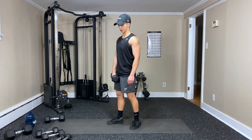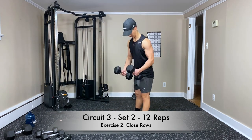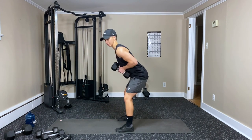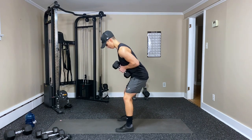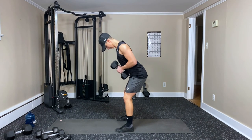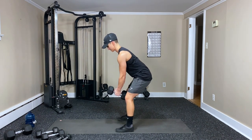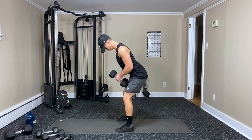Now the close rows — grab the other dumbbell. Stick them together like glue, hip hinge, pull into the core, squeeze — one, two, three, four, five — squeeze those shoulder blades — six, seven, eight, nine, ten, eleven — and twelve.